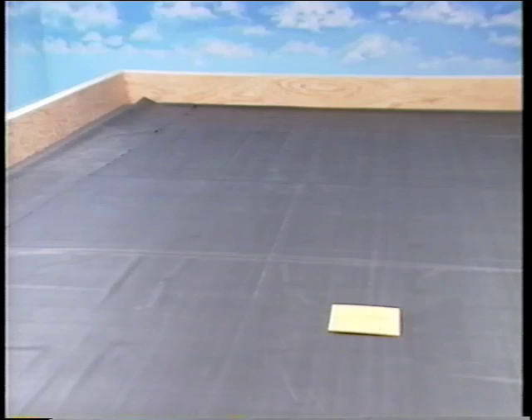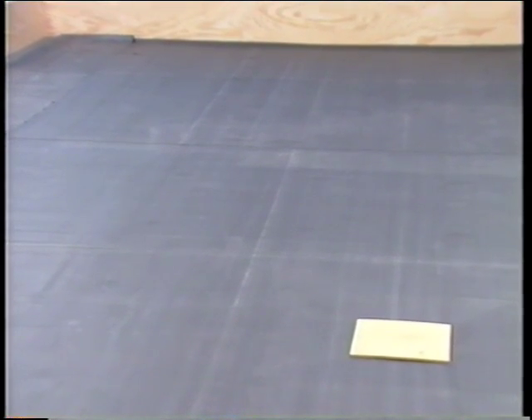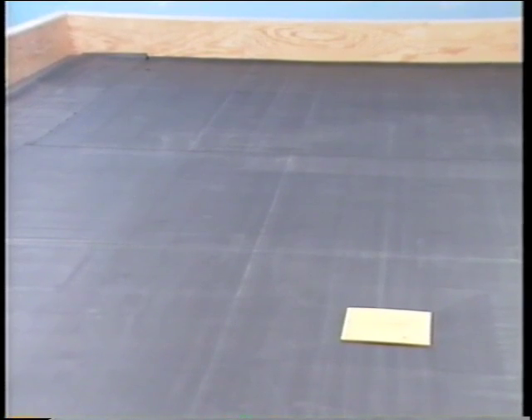However, when the temperature is near or below freezing, additional relaxation time may be necessary for the fold lines in the membrane to dissipate. Typically, large panels of EPDM, up to 50 feet wide, are used with the ballasted system. But smaller panel sizes are recommended during cold weather in order to reduce the number of fold lines.